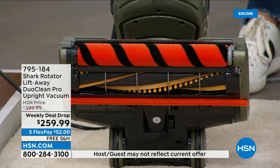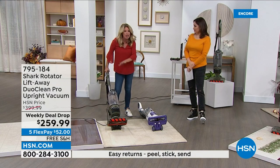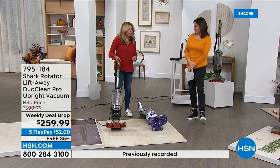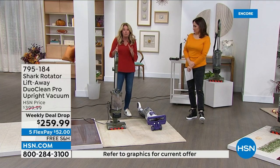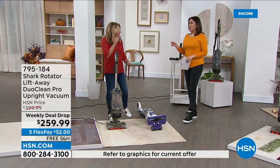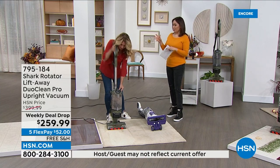So now think of the maintenance on this. You're not going to have to clean the brush roll. You're not going to have to worry about it. That's just two little things of technology. You have the anti-allergen complete sealed system. You've got the lift away technology. Everyone has floors. Everyone needs a big, powerful upright.